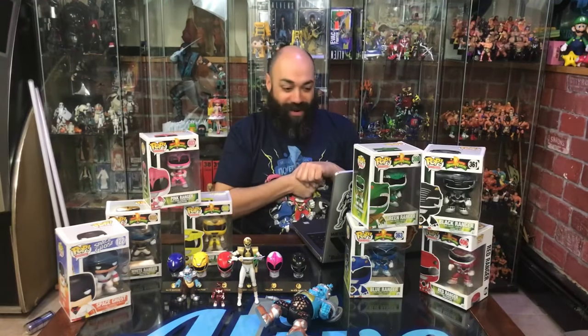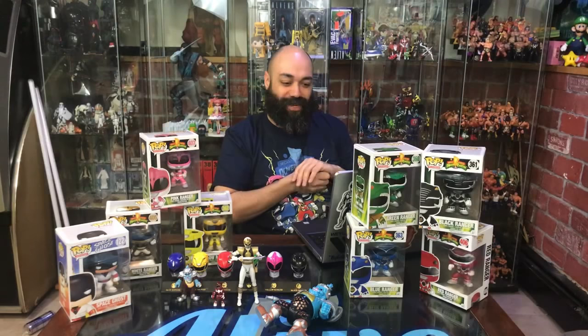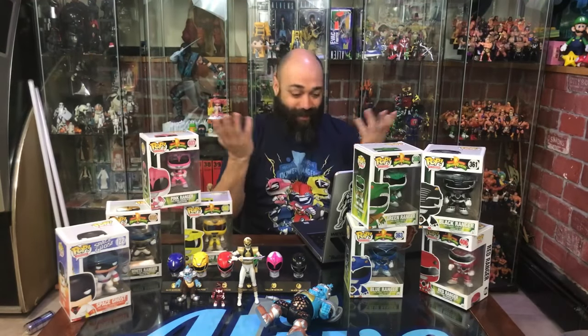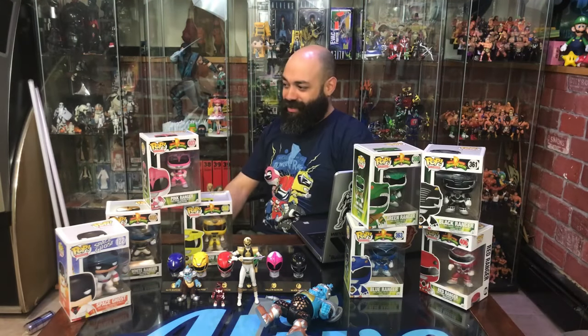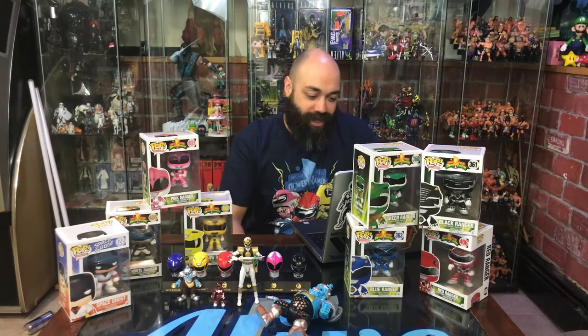I'm clearly in the minority here. Ryan B. Cannon says the Ninjetti Rangers were his favorite, so I'm apparently wrong. But my favorite Sentai ranger — you may not get it, it's pretty deep — yeah, it's Aisha. Well, the Sentai version.